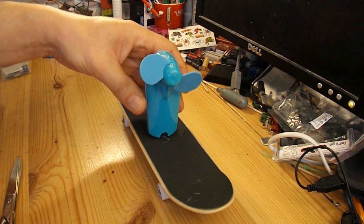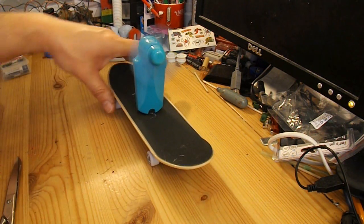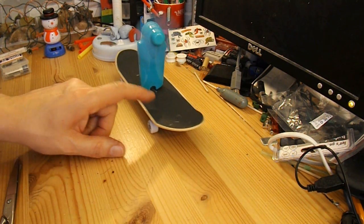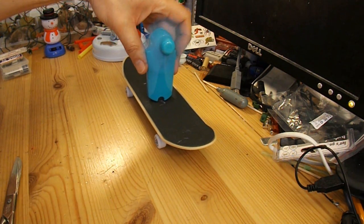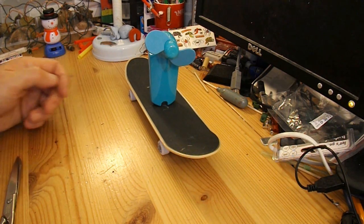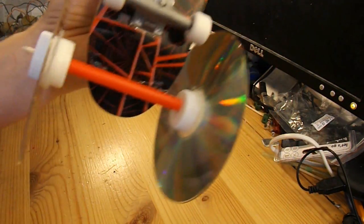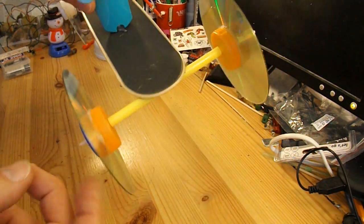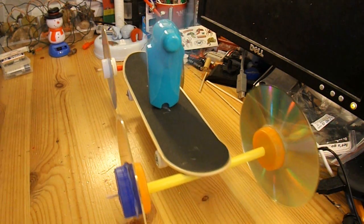Switch it on and nothing happens — which is a good example of how small wheels are not a very good subject for cars, because it's going to take too much effort to get them moving. There's a reasonable fan blowing there, so just for comparison I'll stick some CDs as wheels and see if it moves. All I've done is stuck a couple of drinking straws across the bottom, CDs for the wheels with the usual bottle tops for the hubs and barbecue skewers for the axles. Switch the fan on and there we go.